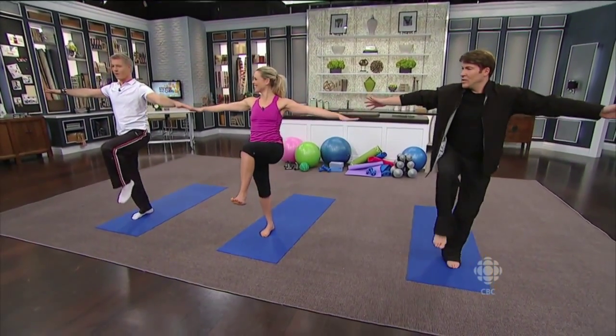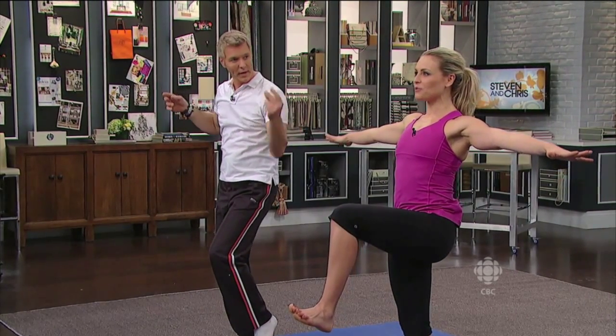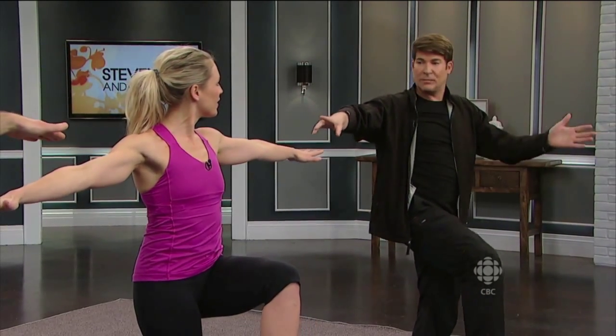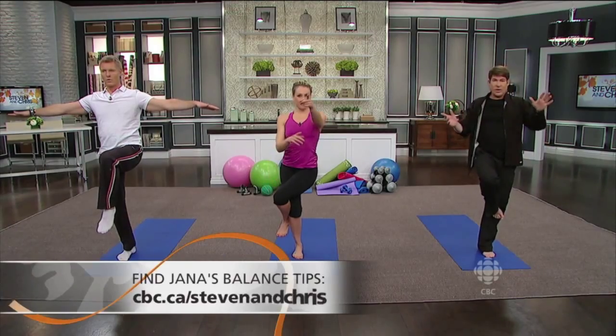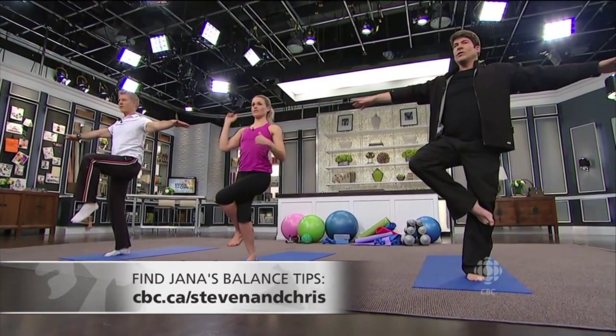Balance is also about having focus. It's a great thing because it takes you out of your immediate moment. In yoga class, if you watch someone tipping all over the place, you tip all over the place too. So if you look at something still directly ahead — we call it drishti in yoga — you look at a fixed point while seeing everything else in your peripheral, even what's going on behind you.